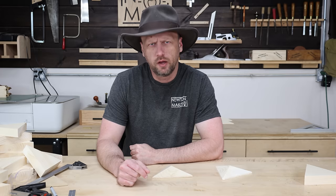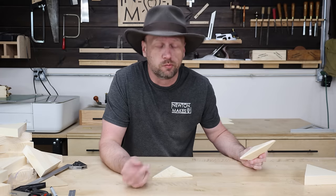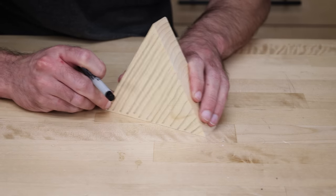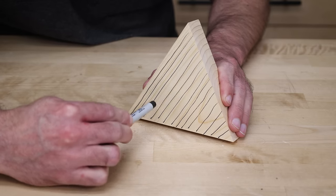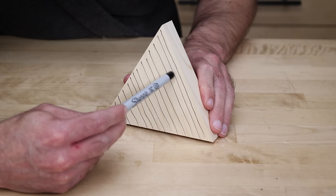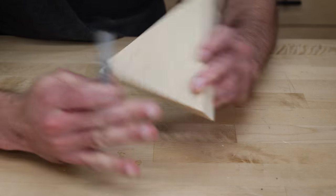I came across a problem with my triangles when cutting the bevels. Sometimes they would look perfect, and then I'd cut another one and it was utterly destroyed — giant chips, cracks, completely unusable. I was trying to figure out why some worked great and some didn't, and it came down to grain direction. If the blade is cutting with the grain, I get a clean cut. But when the blade is cutting against the grain, my piece basically just explodes. Normally cutting against the grain isn't a big deal, but here the blade's at an angle, we're doing bevels, those bevels are colliding, and then boom.